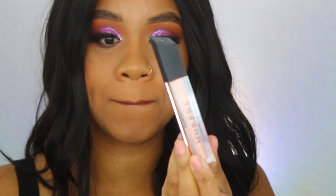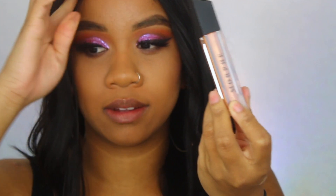Now I'm going to try Sunnies, which is a lighter gold shade. I'm really excited about this because I think on a nude lip it will look so magical.